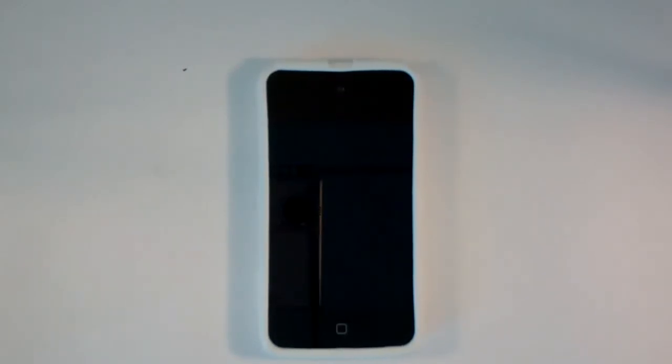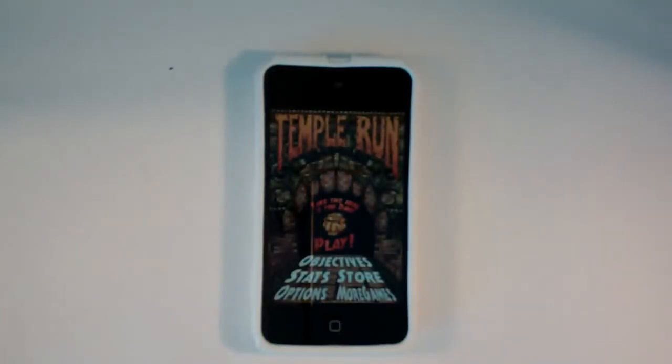Hey guys, iPodCarverKing here, and today I'm going to do an app review of Temple Run for iPhone and iPod Touch. Temple Run is a free application that has amazing graphics, great gameplay, and many more features that I do not think you'll be disappointed with.